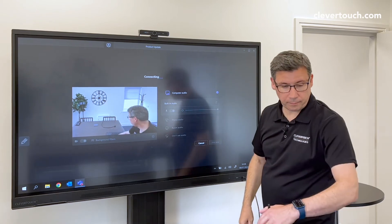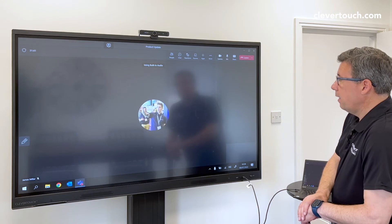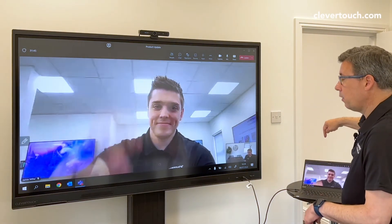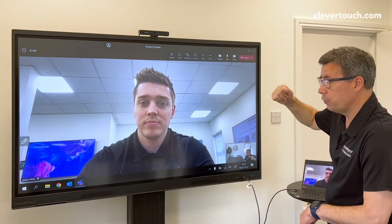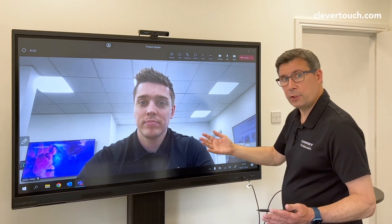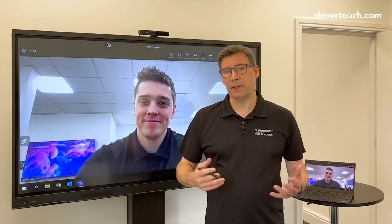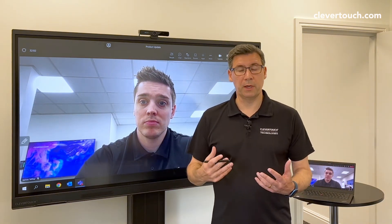I'll join this call. Suddenly we're going to see a video call — my laptop sitting down here is the thing making the call, but I'm using the microphone from the screen, the camera from the screen, the speakers from the screen, and my content is up there as well. That's how I'd get my colleague James on the call. That's me making a video call using either the panel or my laptop, but using that USB hub.